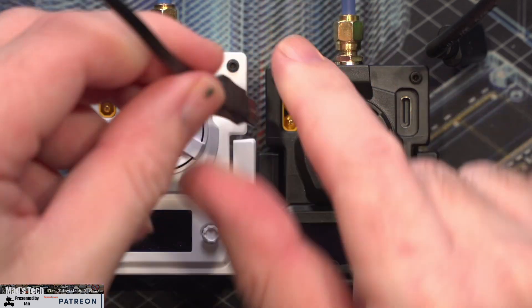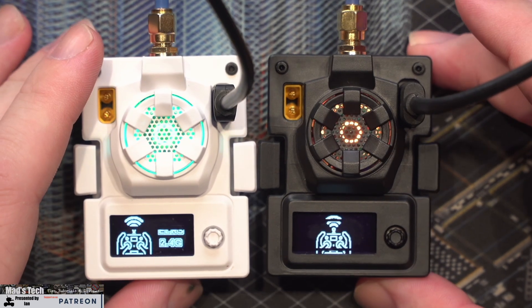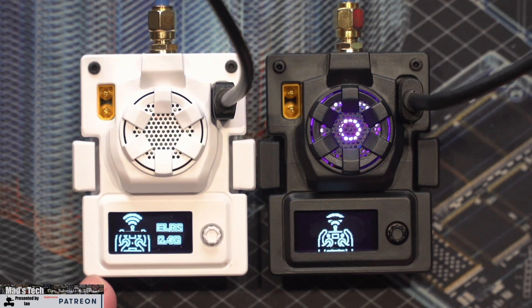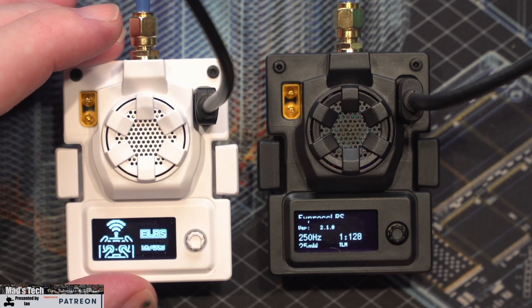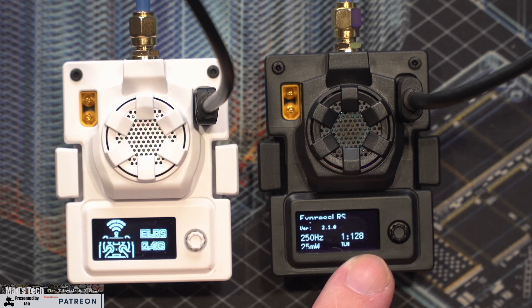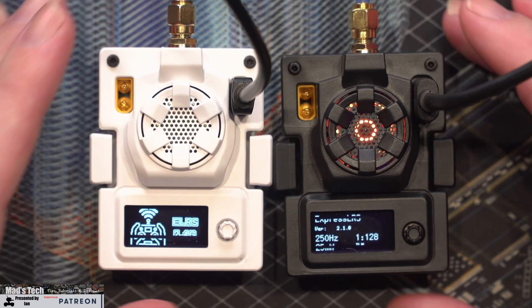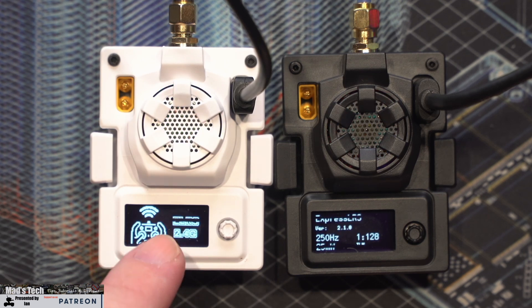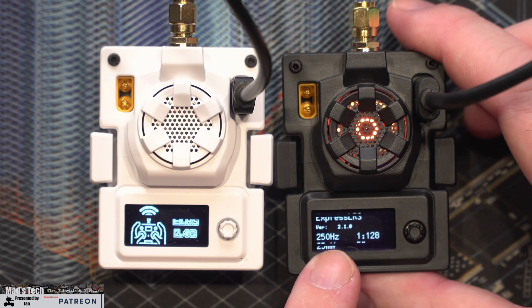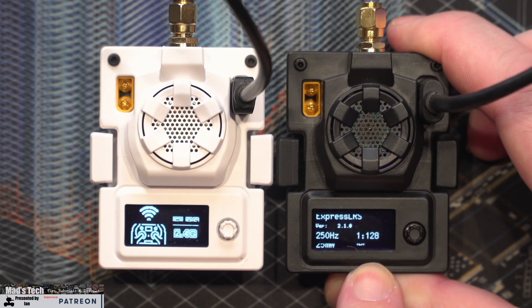To power both modules up, I'm going to do that via USB on both and walk you through the differences. First thing you'll notice is that there is a logo difference - the one on the left is running the customized BetaFPV fork and the one on the right, the black one, is now running the new version 2.1 official build. Once they've booted, you'll notice that the BetaFPV just stays on that ELRS 2.4G screen, whereas the official build jumps over to the information display showing the firmware version, the packet rate, the power output, and the telemetry option.